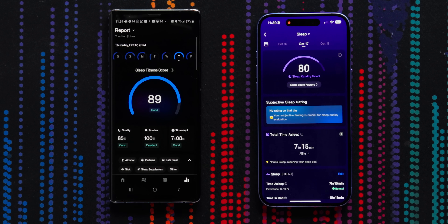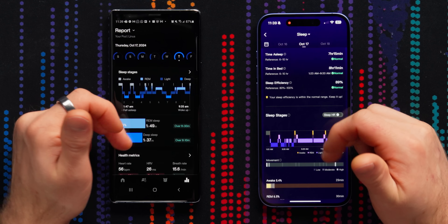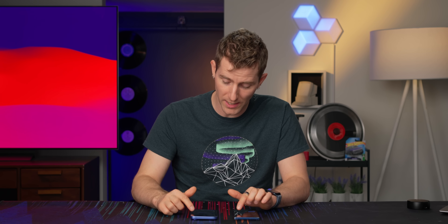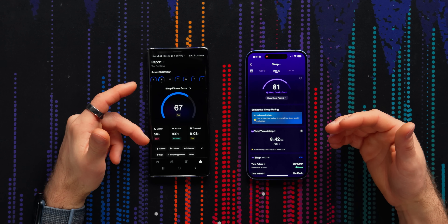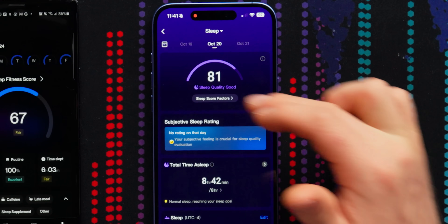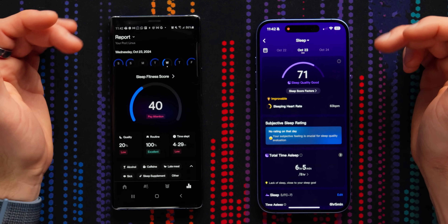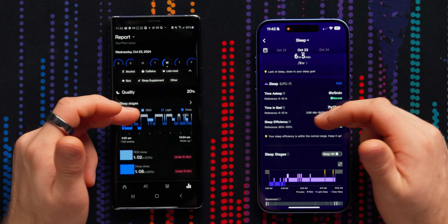One area where the RingCon seems to disagree with one of my other smart devices is in sleep. I have no idea which is more accurate out of the Eight Sleep mattress topper or the RingCon Gen 2. They're both kind of on the same page in terms of when I got into bed and when I got up, but the actual sleep stages are way off. On one day, my mattress says I had a low quality fair night sleep, while my ring says my sleep quality was good. RingCon allows you to subjectively rate your sleep, and they'll use that to give you a better evaluation over time, but it's clear that raw data can show disagreements between different smart devices.